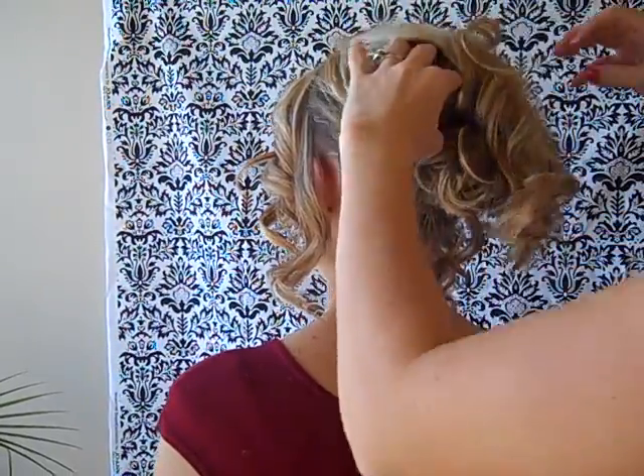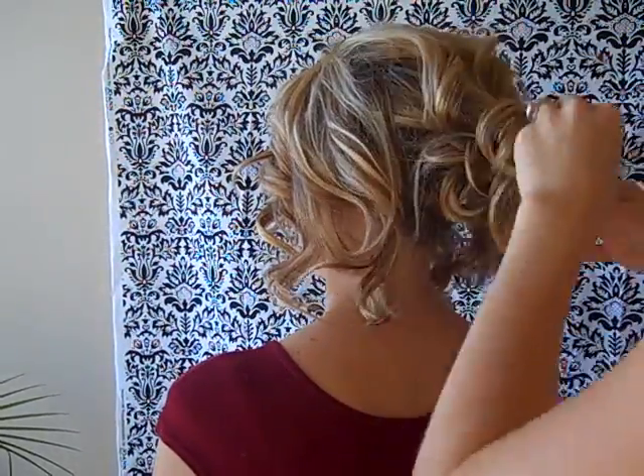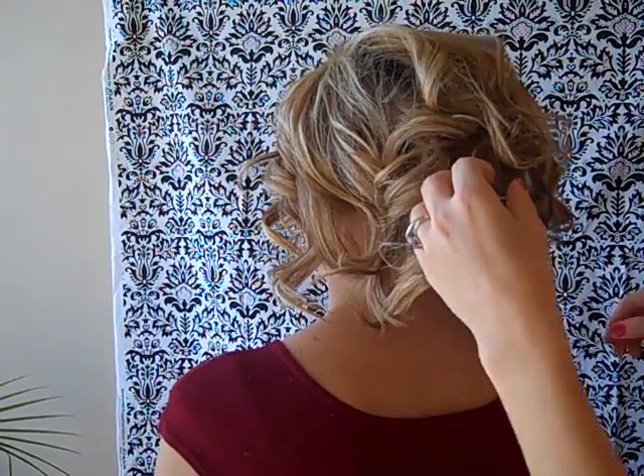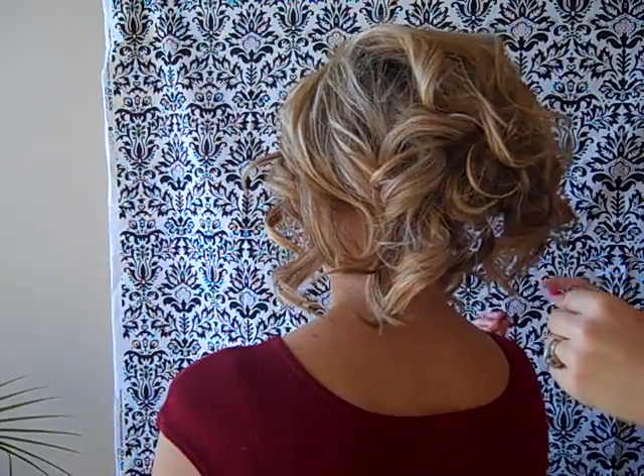Take down your top section and put the curls into place where they look good. Then start securing your curls into place with bobby pins.